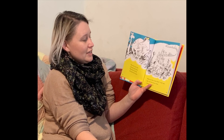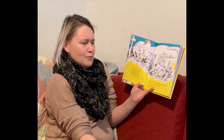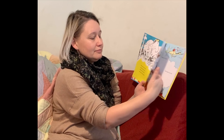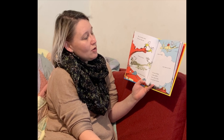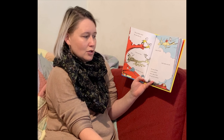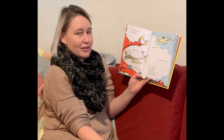Some have two feet, some have four, some have six feet, and some have more. Where do they come from? I can't say. I bet they've come a long, long way. We see them come, we see them go. Some are fast and some are slow. Some are high and some are low. Not one of them is like another. Don't ask us why. Go ask your mother.